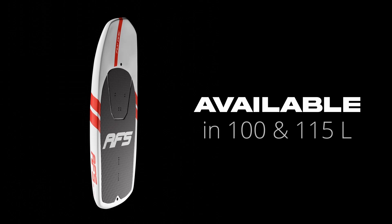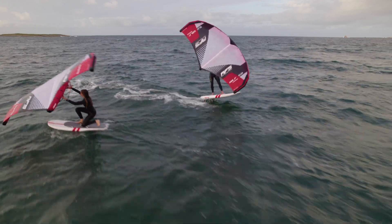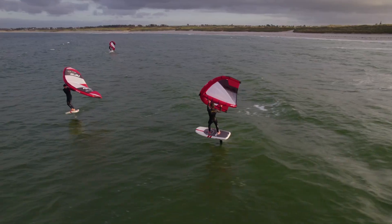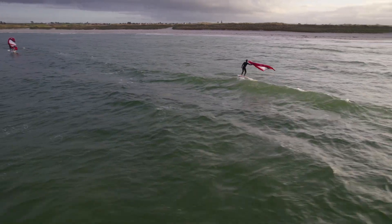About the features, the volume and width of the board provide overall stability and better tolerance during landings. The slight concave on the back of the board, which extends from the center to the nose, improves water drainage and facilitates acceleration for quick takeoffs. The round rail design helps maintain momentum by reducing drag, prevents the rails from catching water during turns and stabilizes the board during landings.